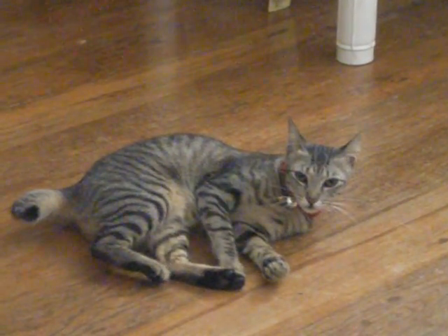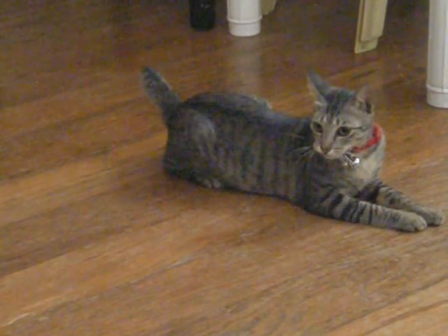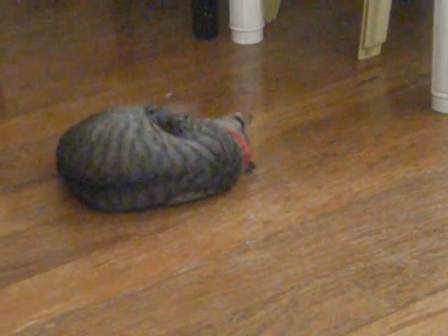Do roly-poly, do roly-poly, roly-poly. Show mummy your roly-poly, show mummy your roly-poly. That's it.